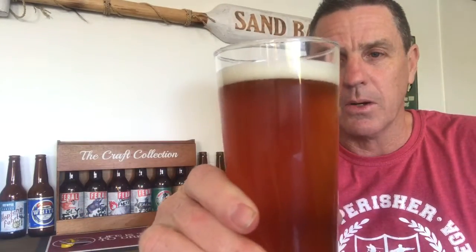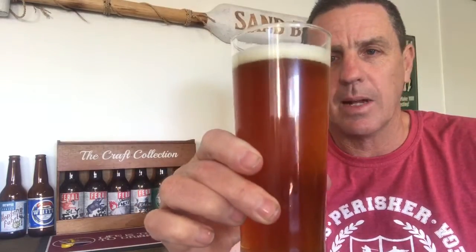Having said that, it looks pretty good in the glass. It's got a nice head, a nice sort of amber-ish colour, not too pale. Bit of fruit, a little bit of soapiness — that sort of lager-ish thing. Anyway, let's give it a crack.